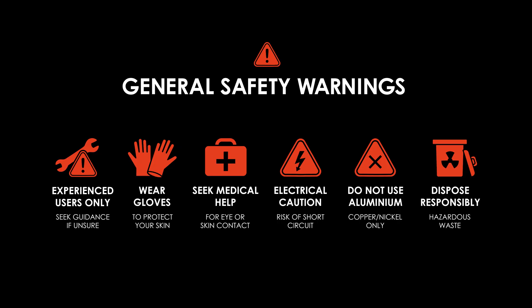Before we get started, an important note. Liquid metal is more demanding to use than conventional thermal paste. Please make sure you've read the safety instructions included in the box. While it's typically recommended for experienced users, anyone can apply it safely by following the proper steps and precautions you'll see in this video.